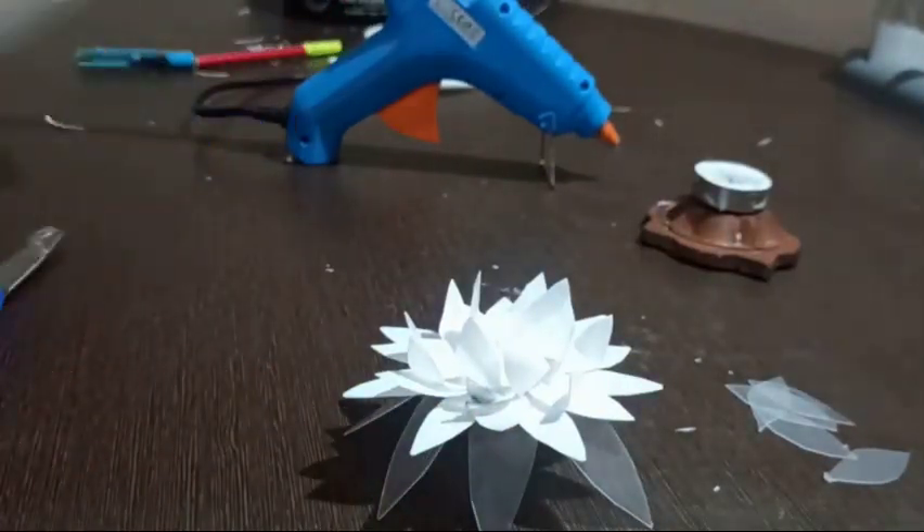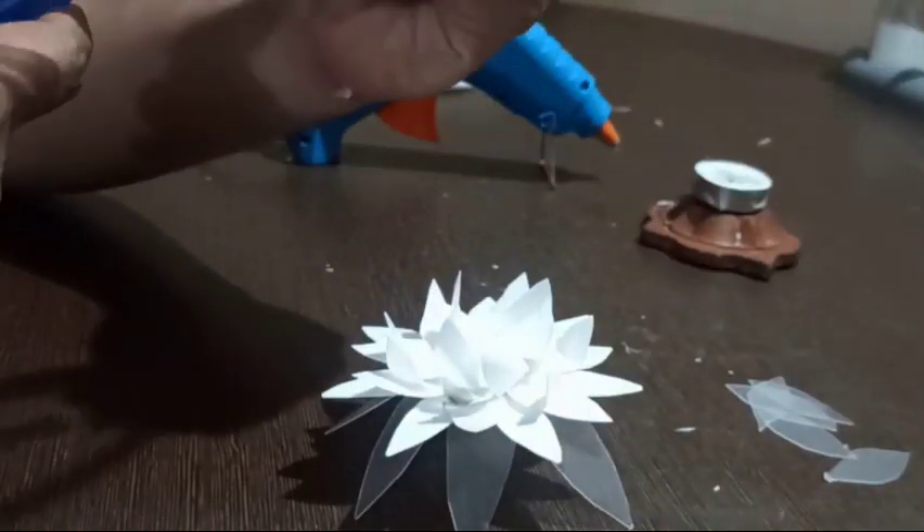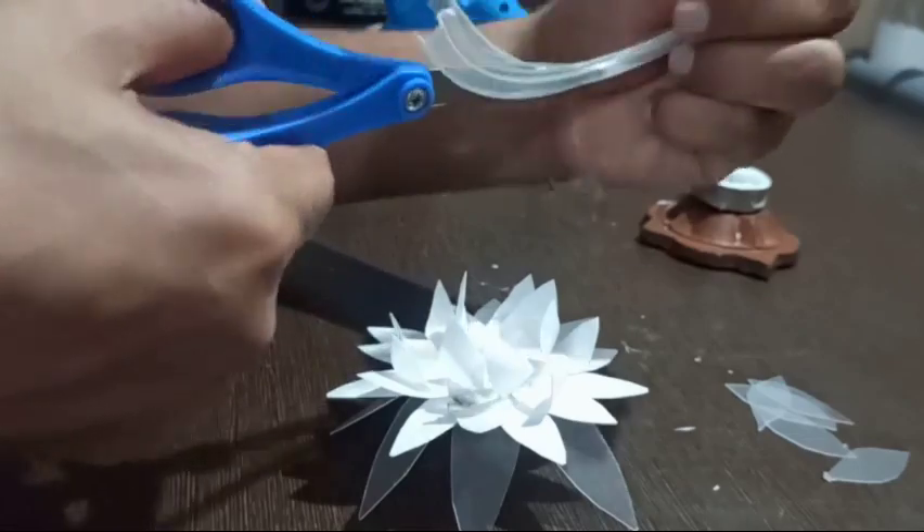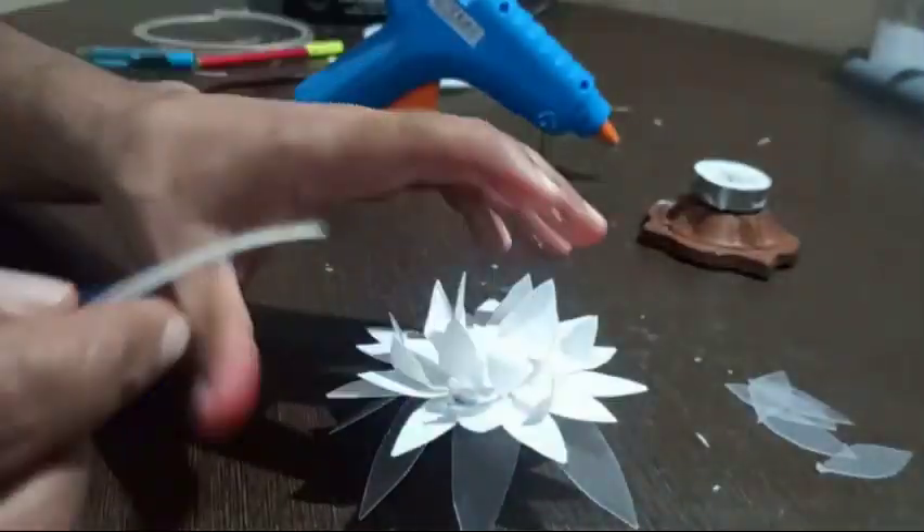Cut the end corners to get the stem portion. Now fix the stem to the middle portion of the flower by bending one side of the stem and sticking it using a glue gun.